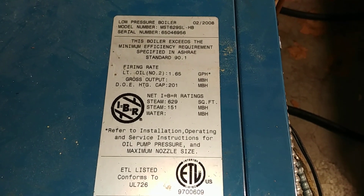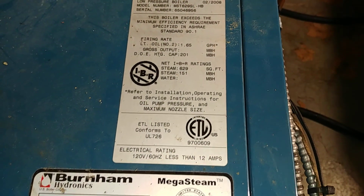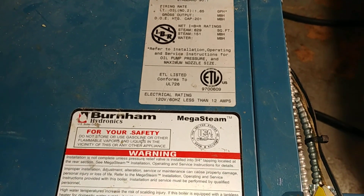Hi-de-ho YouTube, and here we are with a Burnham Mega Steam.